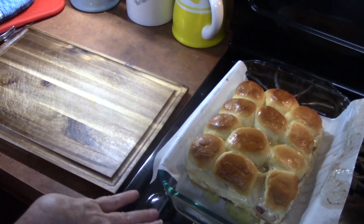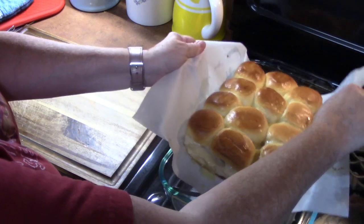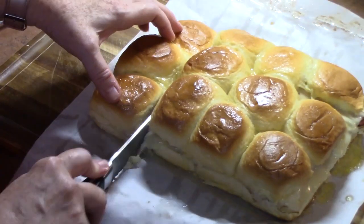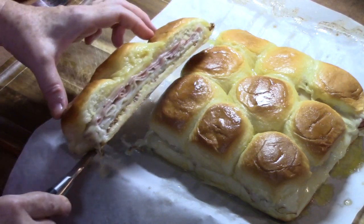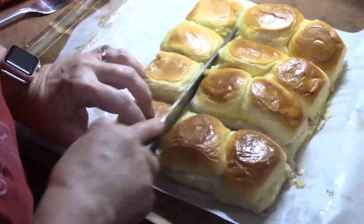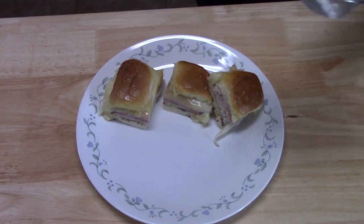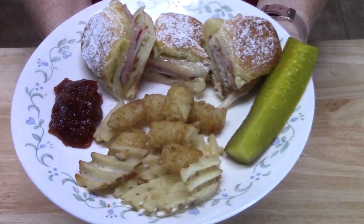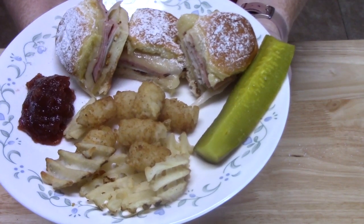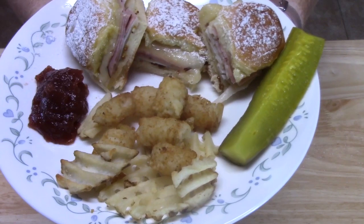I've just pulled them out of the oven. I like that I used parchment paper because it's so easy to just pull them out of the baking dish and put them on my cutting board for easy cutting. Here's what's for dinner: Monte Cristo sliders with some powdered sugar on top, some jelly on the side, a pickle on the other side, and then tater tots and waffle fries.